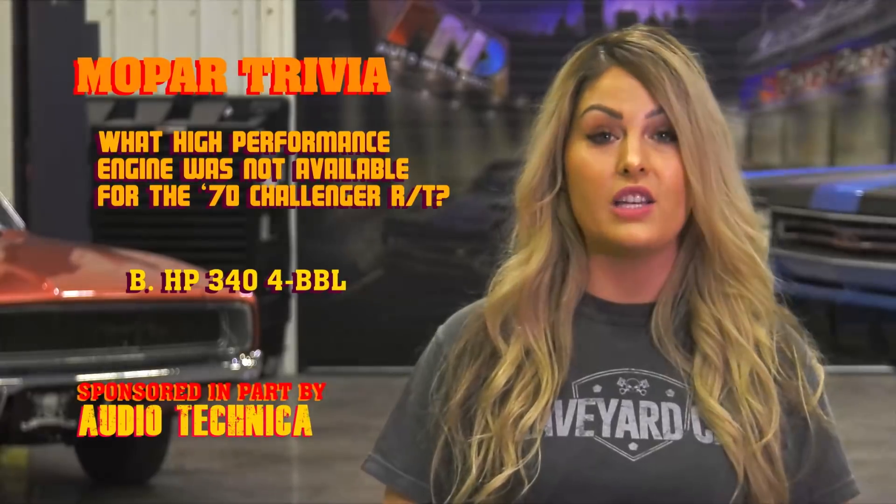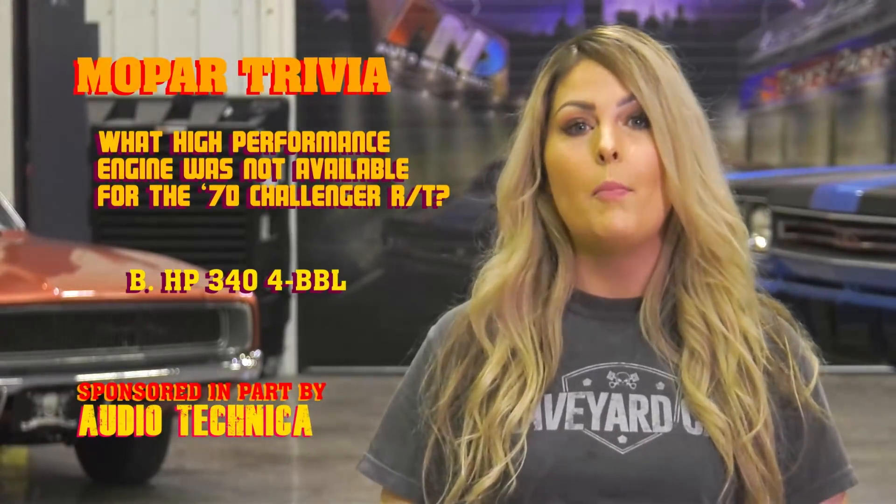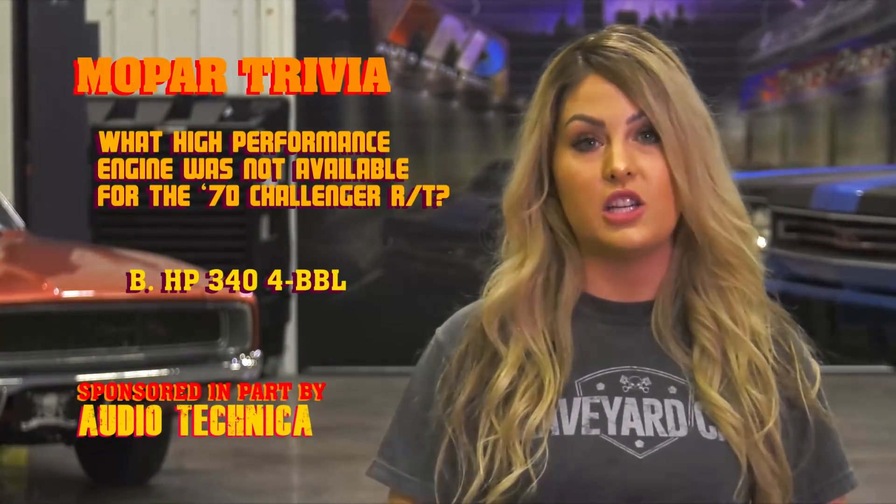In fact, this package pretty much gave you all the good stuff that the RT had, but without the special price class designation of the RT. The only way you could get that high-winding little powerhouse was in a base model Challenger with the A66 option package.